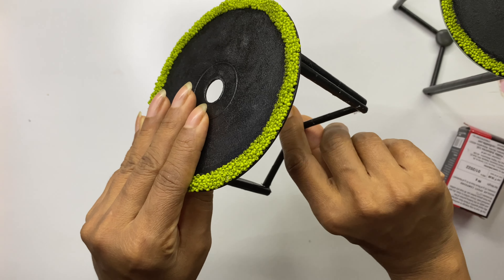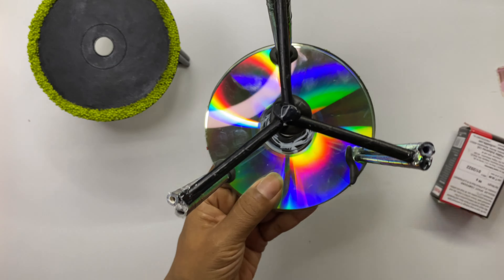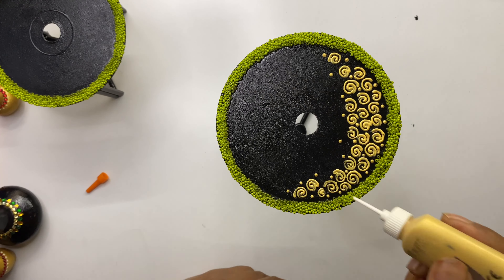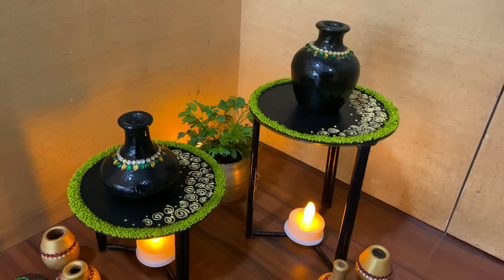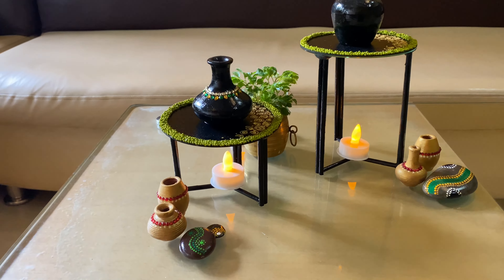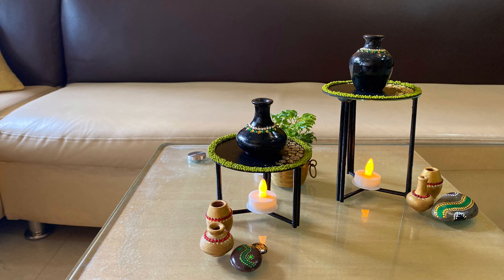Finally, add M seal at all joints to give more strength and let it become completely hard. We will make some designs using metallic gold 3D liner on part of the CD. These are the mini stools we made — you can add some small pots or small decor pieces on them. These stools look amazing wherever you place them in the house.